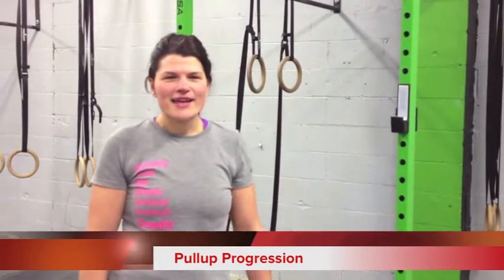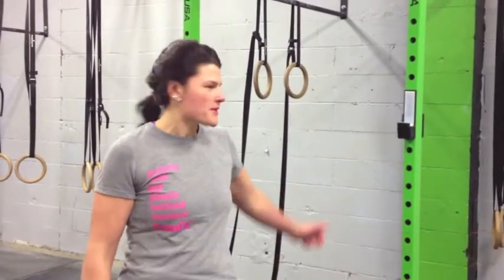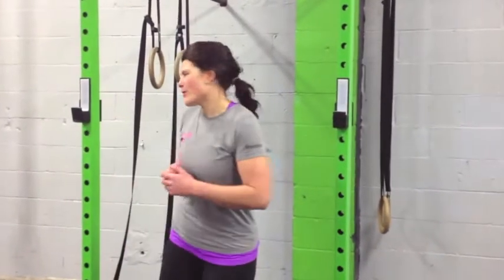What's up, I'm Coach Chan and today I'm going to go over pull-ups. We've got a few progressions and we're going to work our way up to a kipping pull-up.